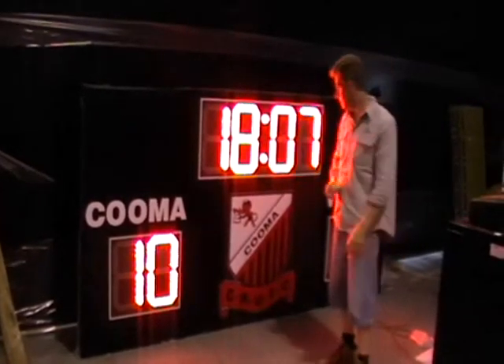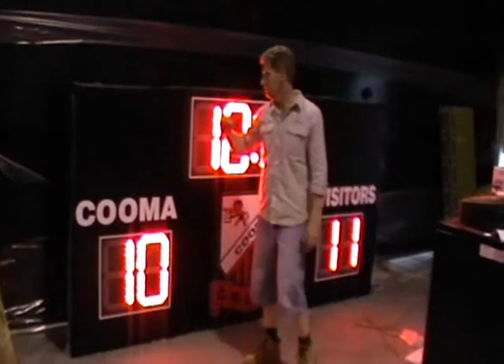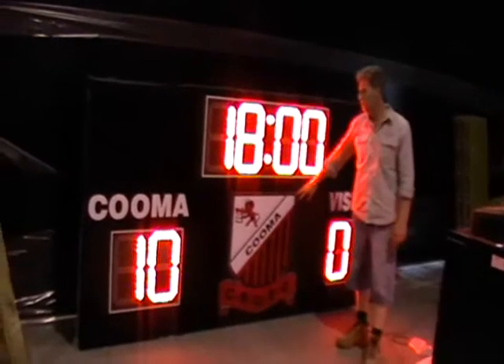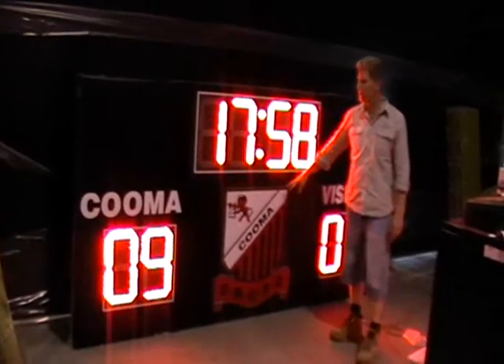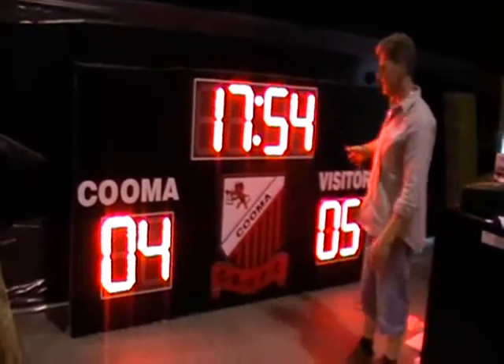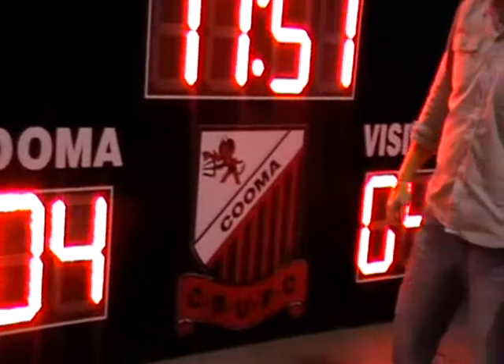The color can be any color that you want. We can make it to suit whatever color matches your club logo, or include any sponsorship information as well. Once again, it's the standard OM scoreboard model — the size can be whatever you want, and we can program it however you need.